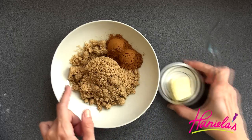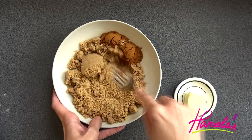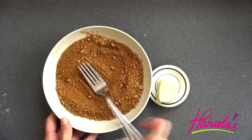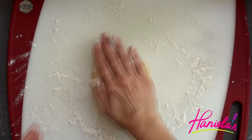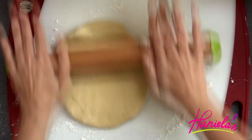For the filling I'm using cinnamon and brown sugar, and you're also going to need room temperature butter. Take one piece of the dough and roll it out into about 12 inches across.